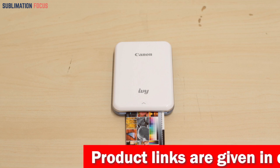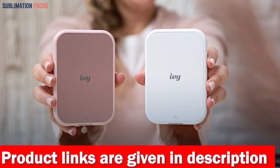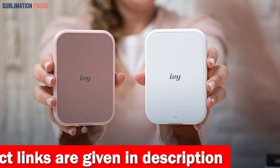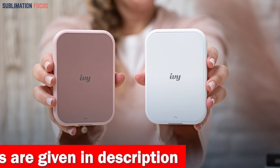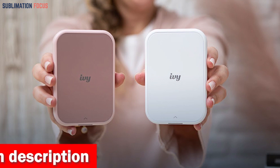The Canon IVY Mobile Instant Mini Photo Pocket Printer is ultra-portable, weighing only around 5.6 ounces and about the size of a cell phone. This mini printer is perfect for anyone who loves to capture and print memories on the go.